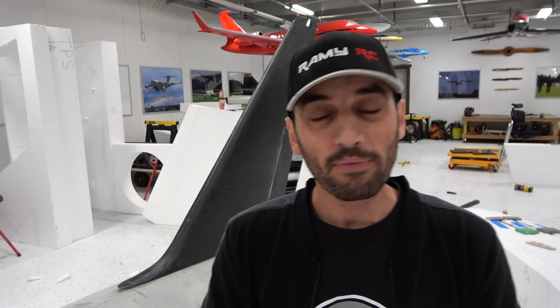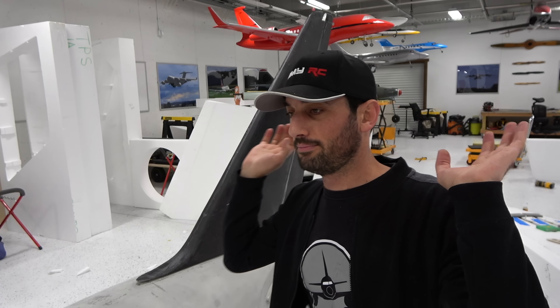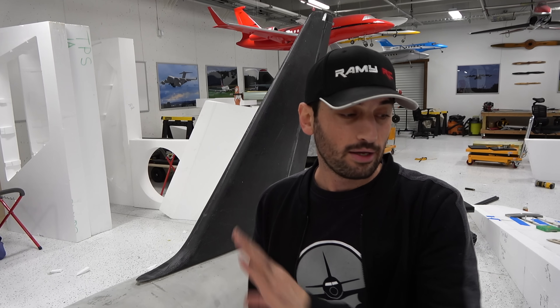That's going to be it for this video. In the next one we will actually start the wings — we've already started the wings, so the next video is going to be the wings. The stabilizers will be in a later video. We're starting with the wings now, so stay tuned and I will see you guys very soon. Bye!